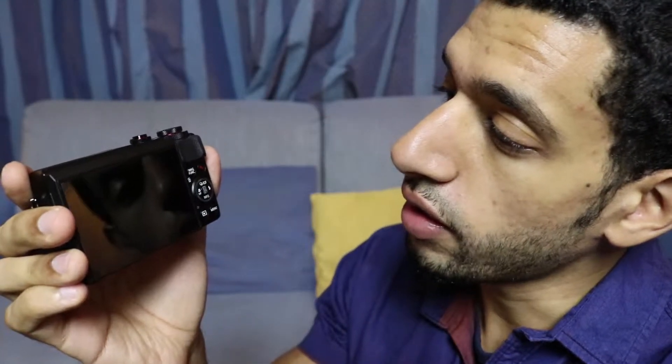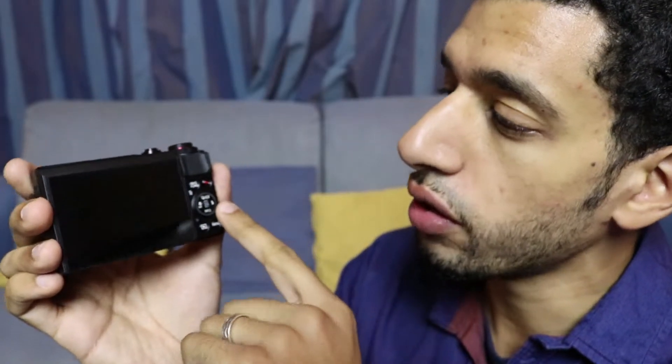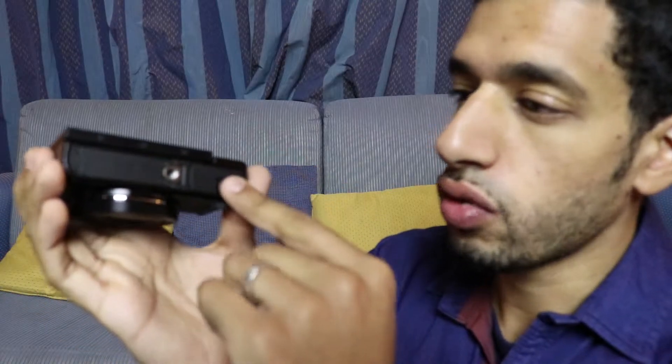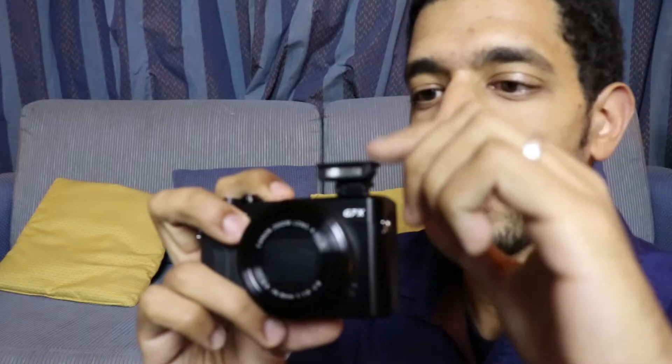At the back here you can see the dials to change from manual focus to info or setting the flash and different features. Over here you can do the ring function so you can choose what you want this little ring dial to do. The record button right there which is going to be used quite a lot by me, and there's the play button so you can see what you just took a picture or video of. On the bottom you can attach a tripod - standard size so any tripod can fit. It has the battery cover here. On the side we have the light button, and when you press it the flash comes up so you can easily take a picture, or push it backwards to bring light upwards, and push it back down to close it away.